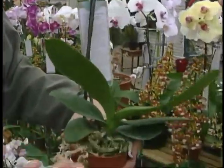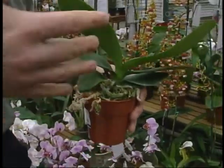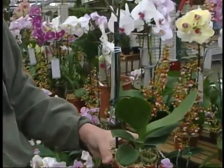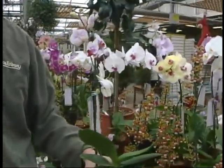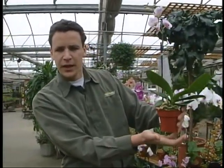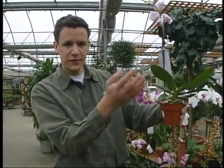You water them about once every two weeks because they don't like a lot of water. You want to let them dry out very thoroughly between watering. But when you water them, water them very, very well — really soak them. Put them in a sink for 20 minutes. Remember to have an under-dish reservoir so that the water, which flows through very easily, is caught.